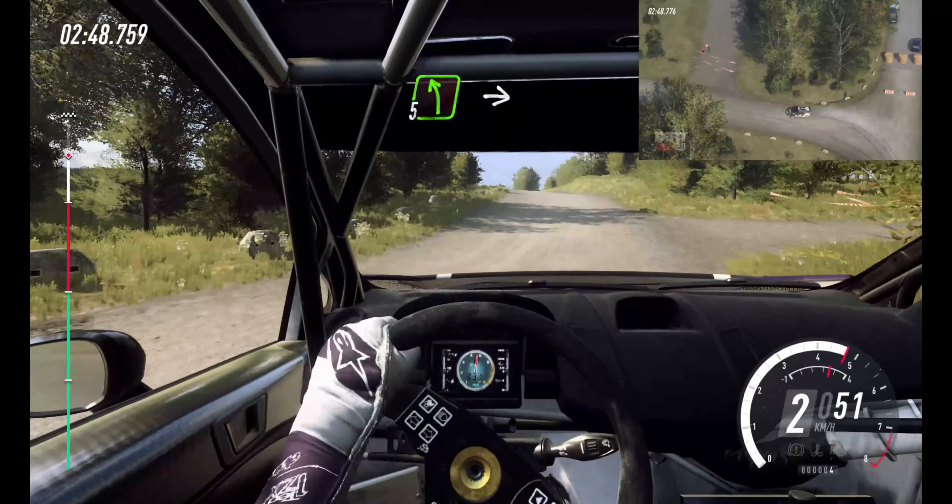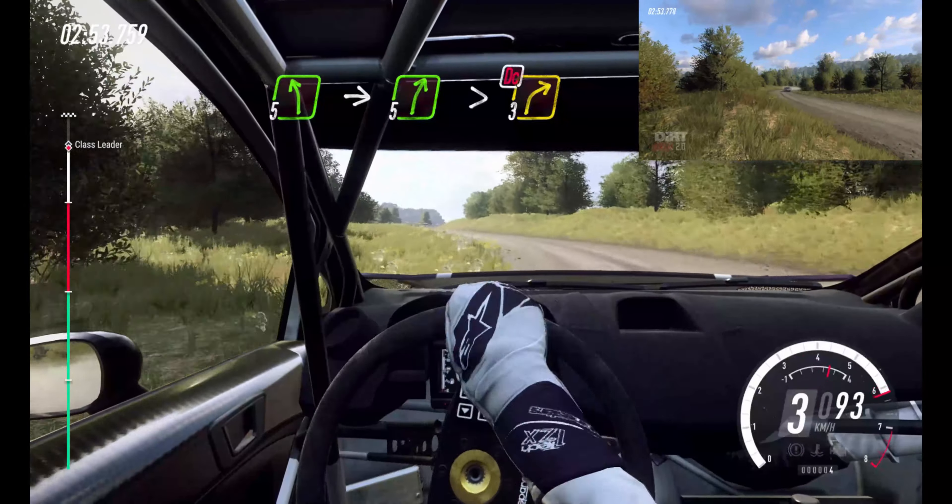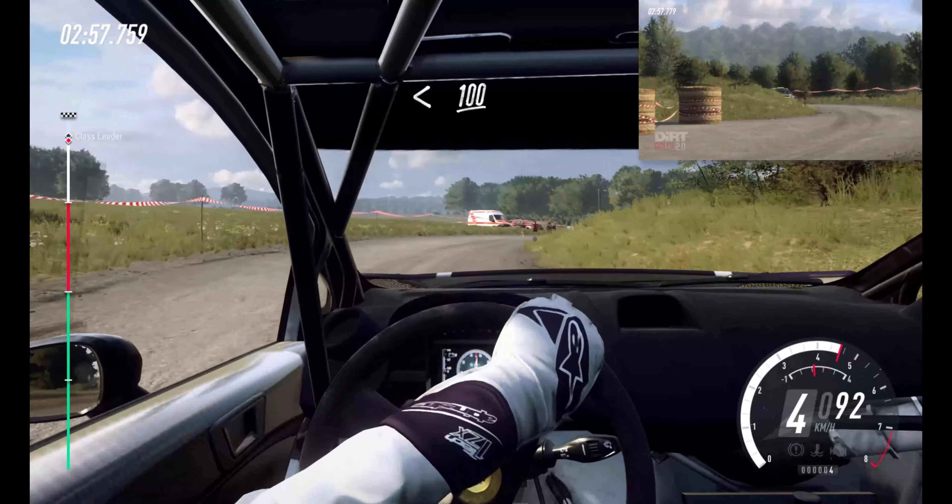Uphill. Into 5 left, long. Into 5 right, long. Tightens, 3. Don't cut. Opens, 100. 100.